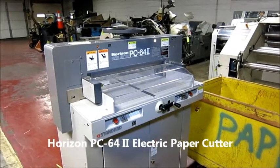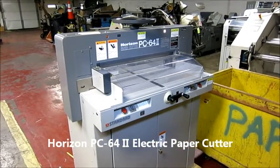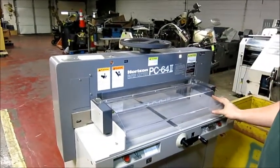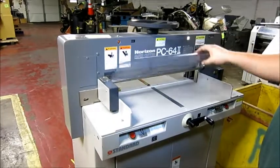The Horizon PC-64-2 paper cutter. It's got electric cut, manual clamp, and a plastic safety guard that will disable the operation of the machine if you open it.